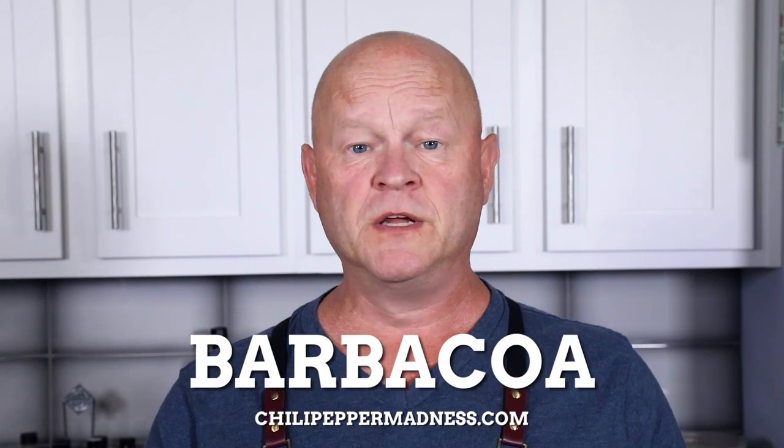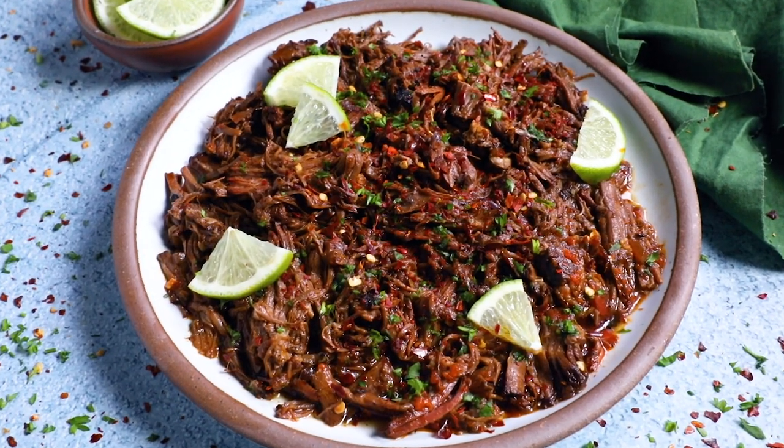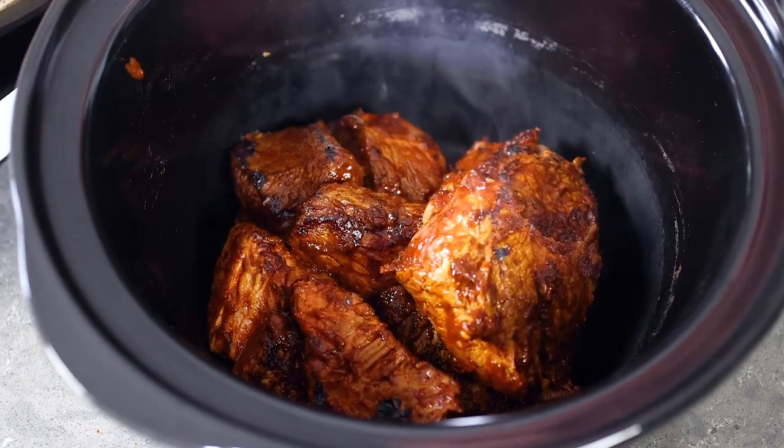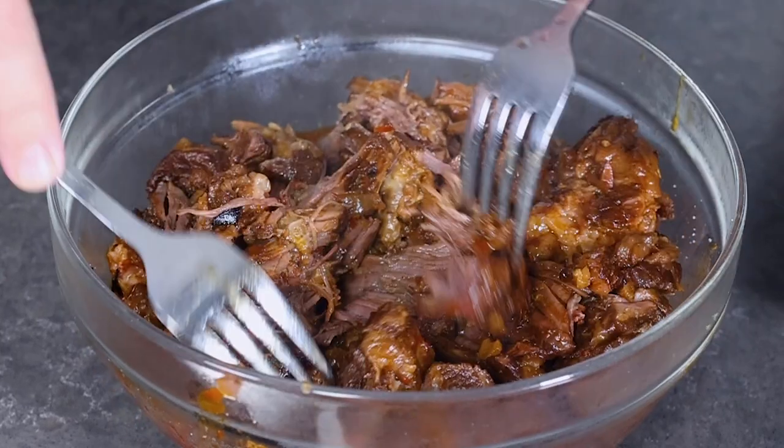If you guys love beef barbacoa, I'm going to show you a really easy way to make it at home with a crock pot. It's actually super easy to make that way and it's loaded with lots of flavor. Beef barbacoa is essentially beef that's spiced with Mexican flavors and it's cooked low and slow until it falls apart super tender — a dish that never ever fails to satisfy.